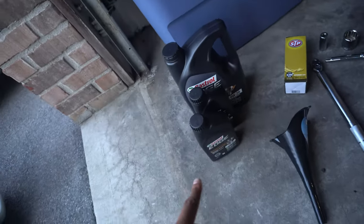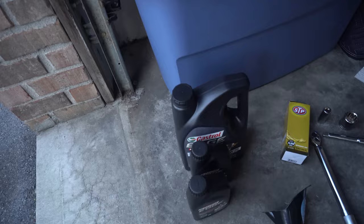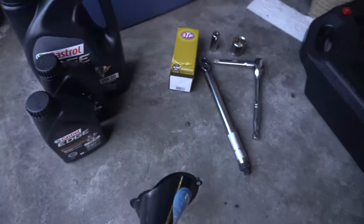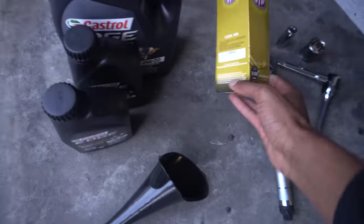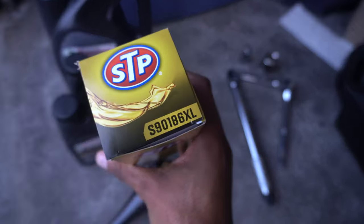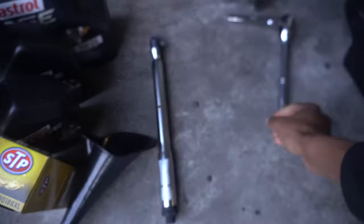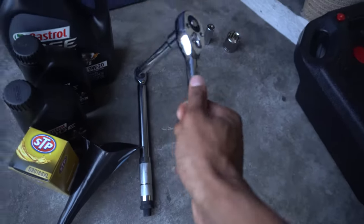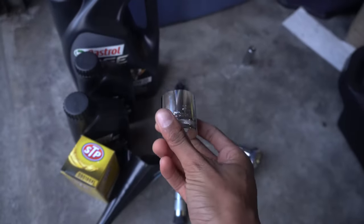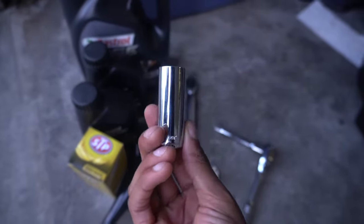My car needs 6.9 quarts, so I'm just putting seven — I don't know why they don't just say seven. We also have a funnel, and we have the oil filter, which is the S9186XL — I got everything from AutoZone. You also need a torque wrench, a ratchet, a 32 millimeter socket to take off the oil filter cap, and a 17 millimeter socket to get off the drain bolt on the bottom of the car.